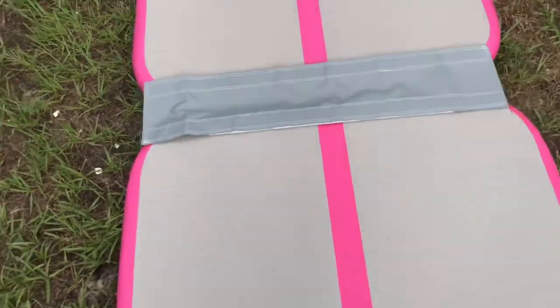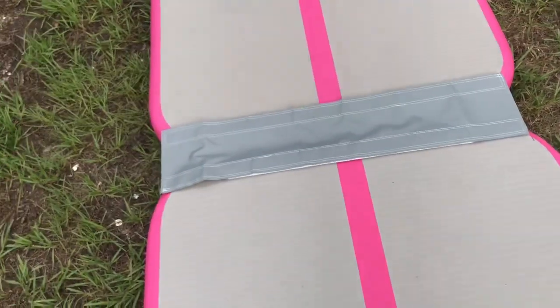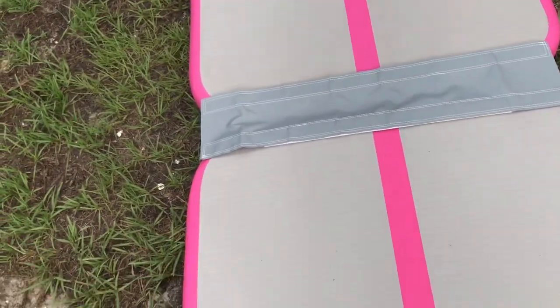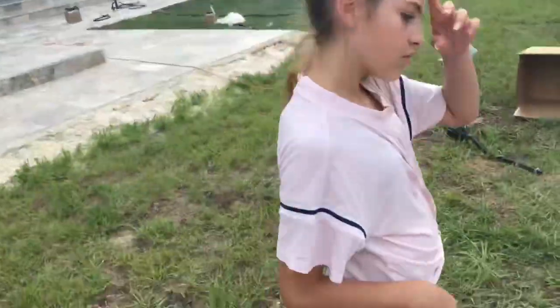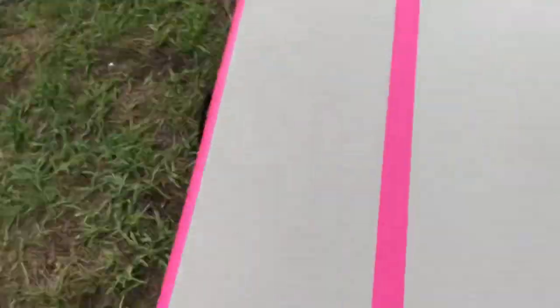This is what the connector looks like — you can get this connector for the big air track too, as you can see it fits the bigger ones as well. Ours is just a small one, and I'm pretty excited.